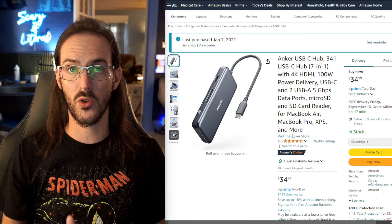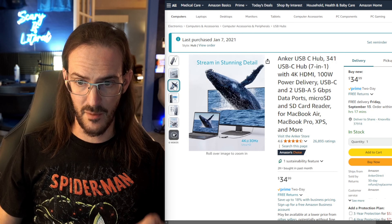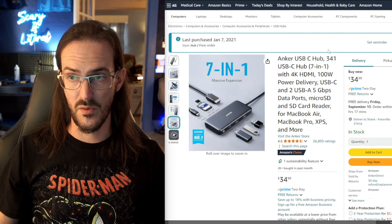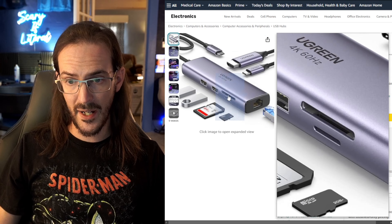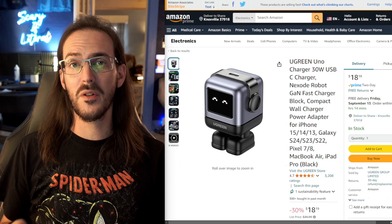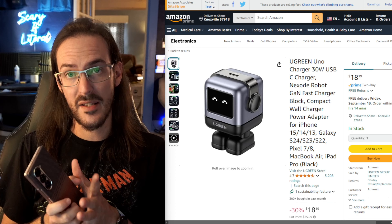Two more options for USB-C hubs if you really want to use DeX. One is the Anker USB-C hub — power can run through it, display out, external storage, and USB-A ports, very useful for DeX. Another really good option is this one by Ugreen, which even has an Ethernet port on the back. Very similar, just a more sleek option at a different price point. I'll show you all of this stuff put together when we talk about the external monitor.